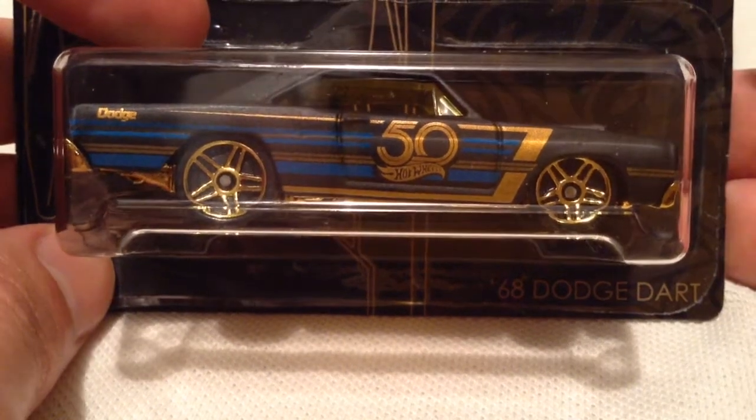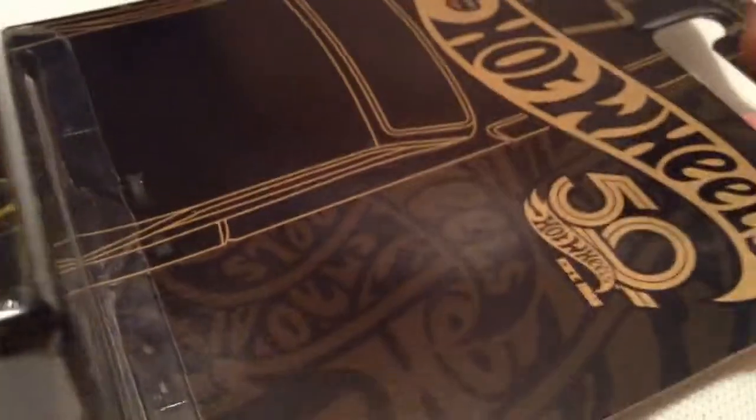Hey YouTube, it's me, Julian. Here's the 1968 Dodge Dart for the Hot Wheels 50th Anniversary Black and Gold.